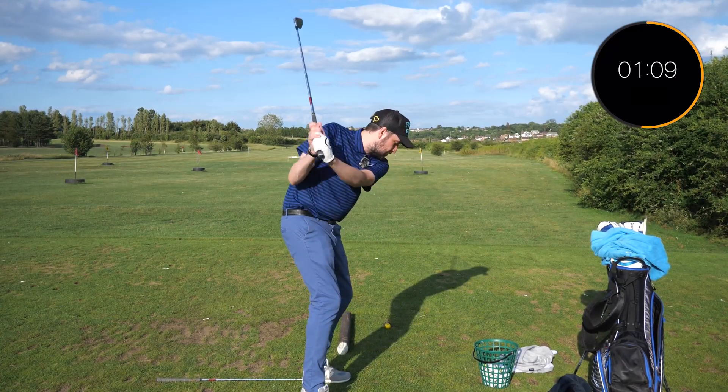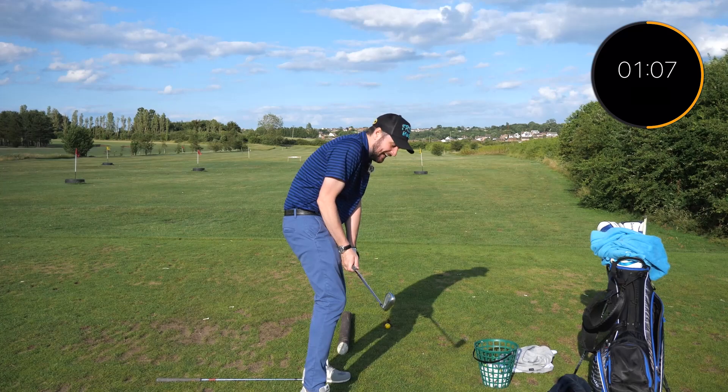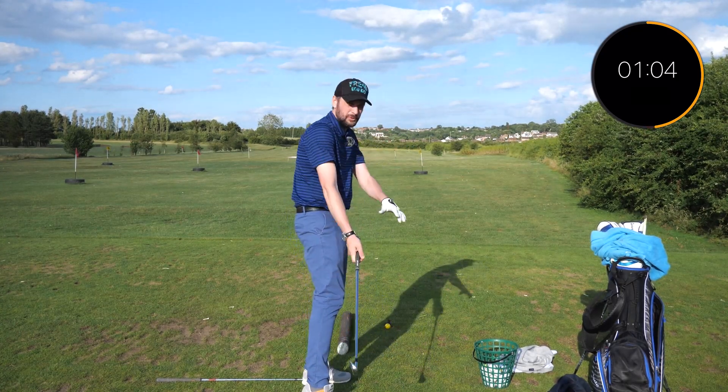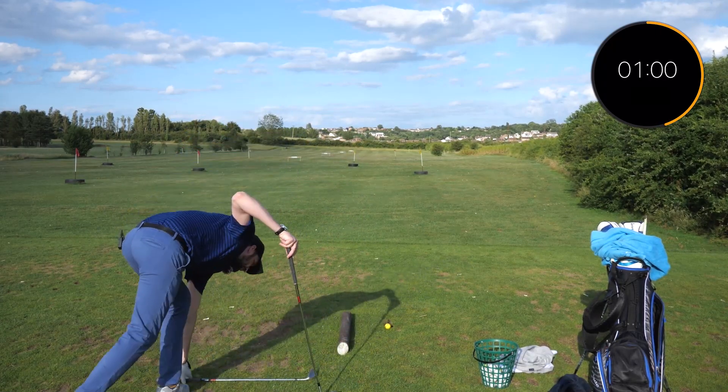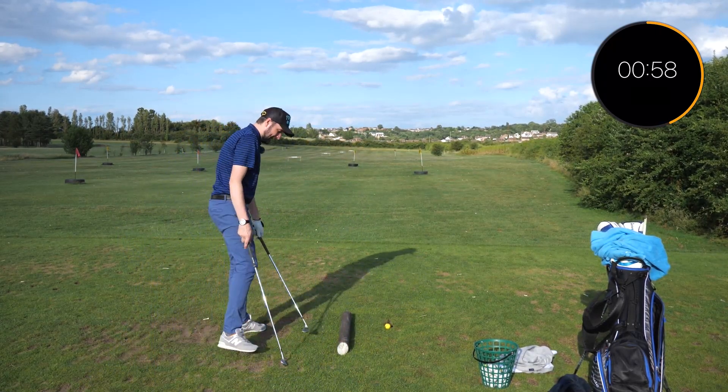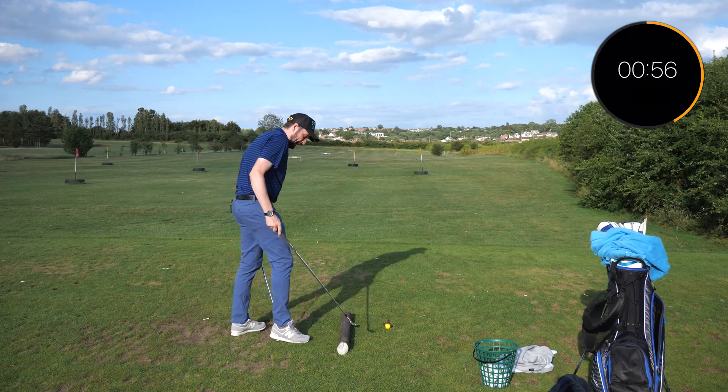It also gets you very compact and very claustrophobic at impact of the golf ball. So today we're gonna teach you one drill that will help you fix this and increase your power and speed.